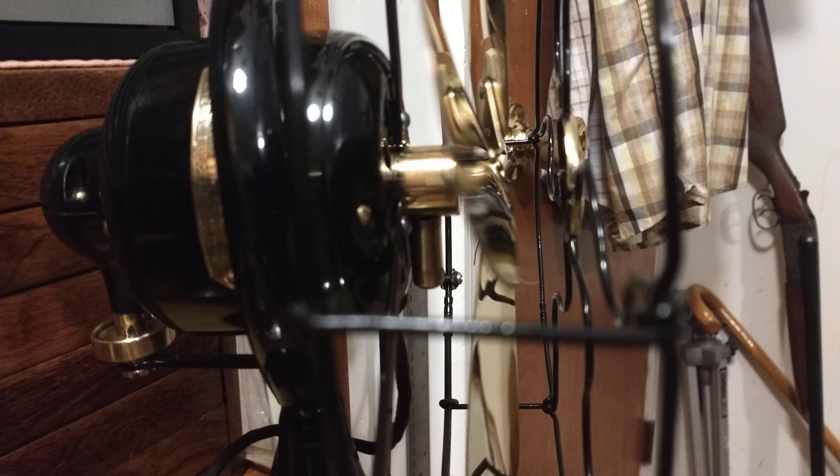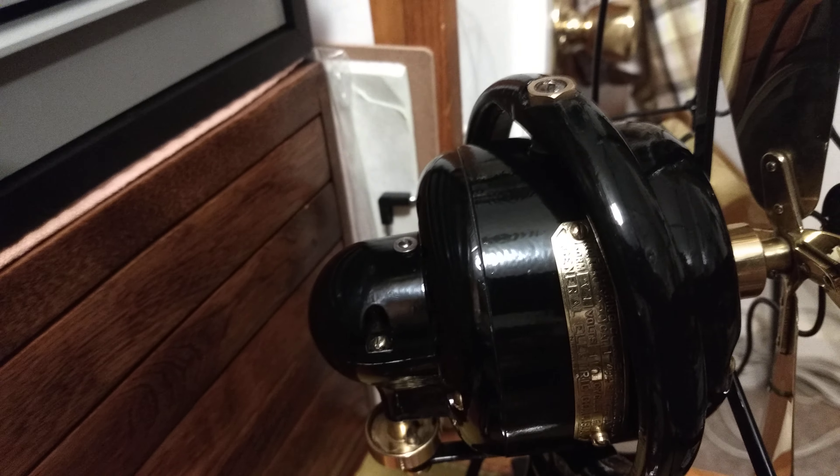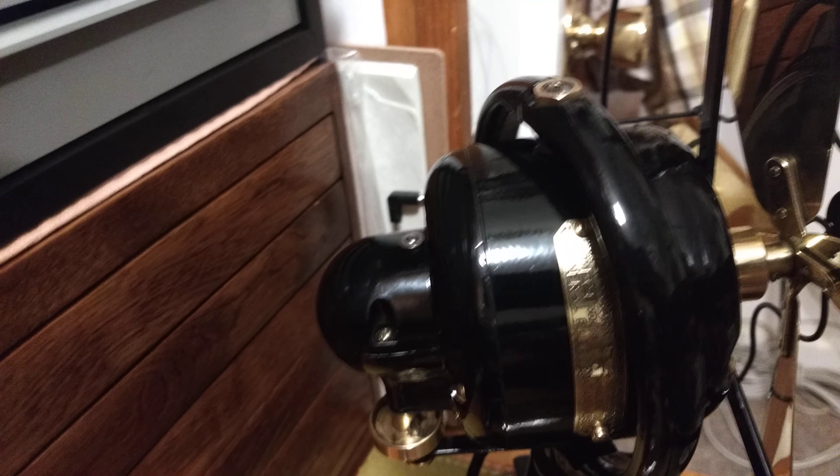The GE uses a cup and wick system for the front and just an oil port on the back, with the wick underneath inside the gearbox that goes to the bearing. Pretty simple, though a lot more maintenance involved than on the Emerson.